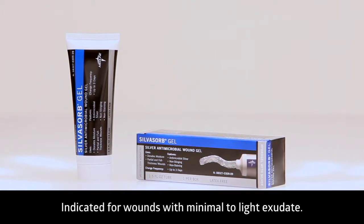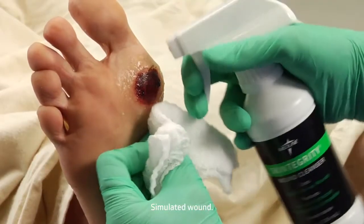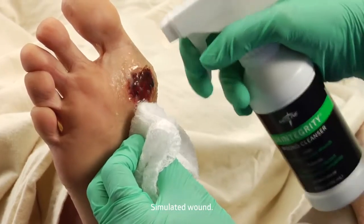Silvasorb Gel is for wounds with minimal to light exudate. Begin by donning gloves and cleansing the wound environment.